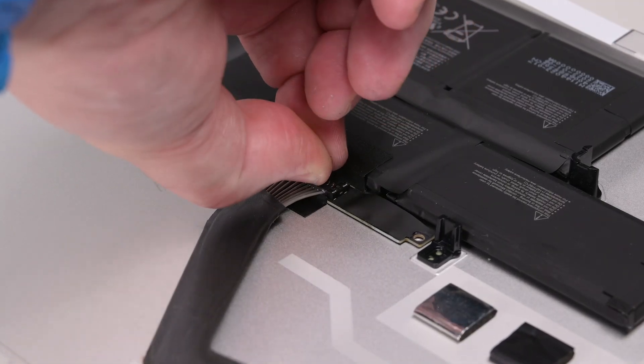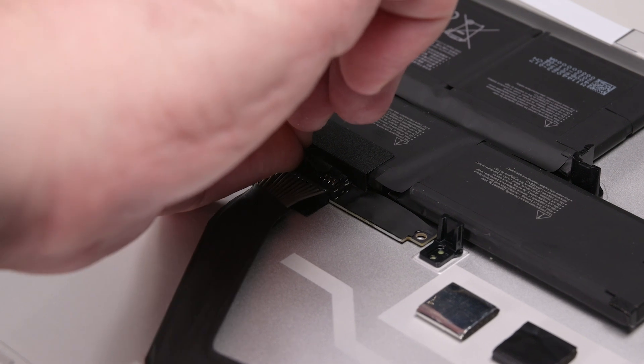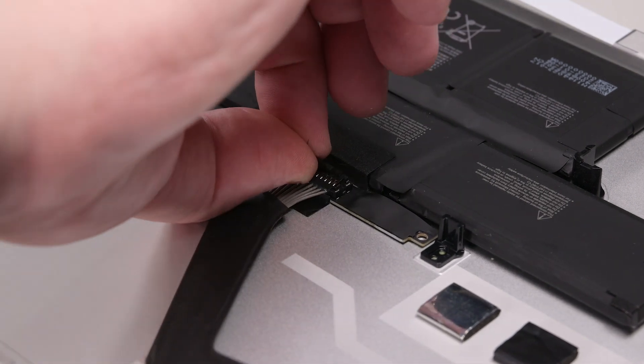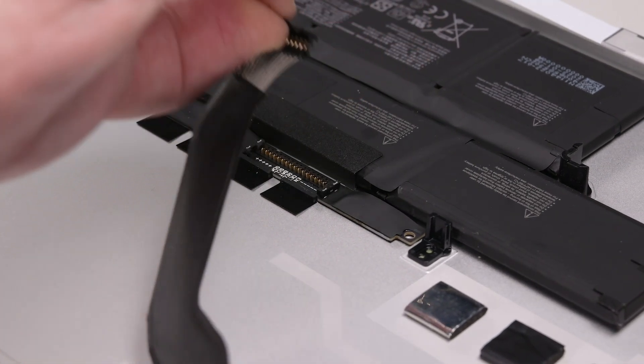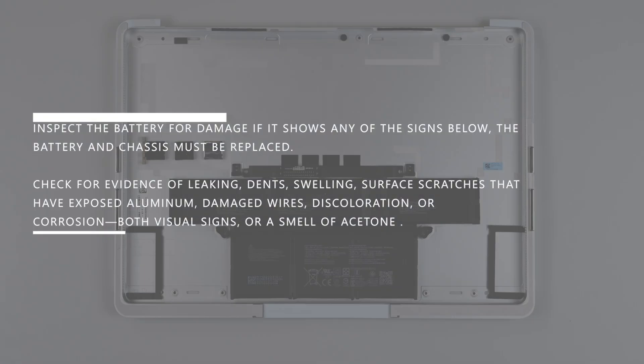We can now disconnect the battery. While making sure not to touch or press on the battery, firmly pull the battery connector up straight to release the clips on either side of the connector, and then pull the connector towards the battery to disengage it. Remove the chassis and place it battery facing up on a clean surface, making sure that the battery cannot be damaged during storage.